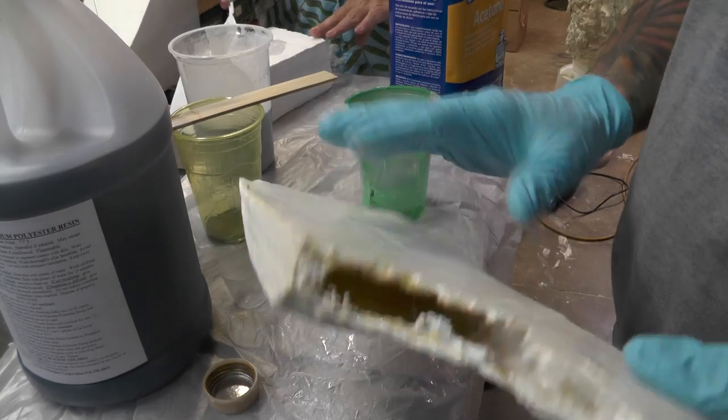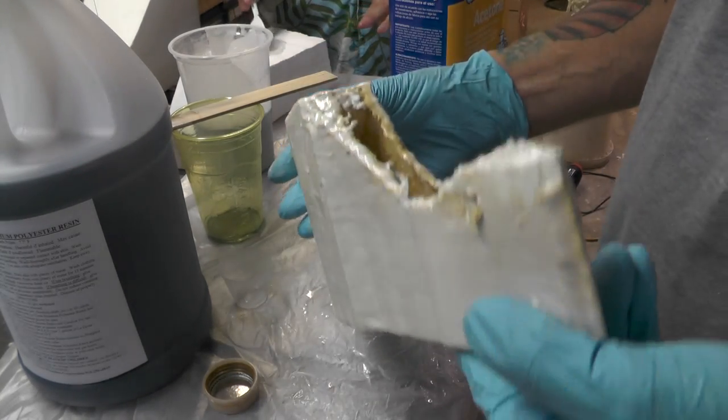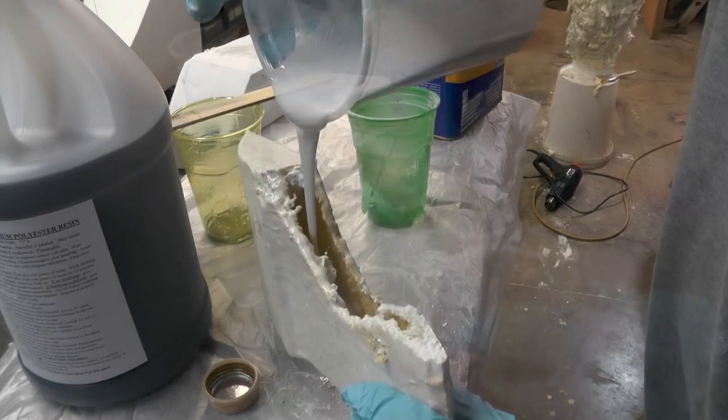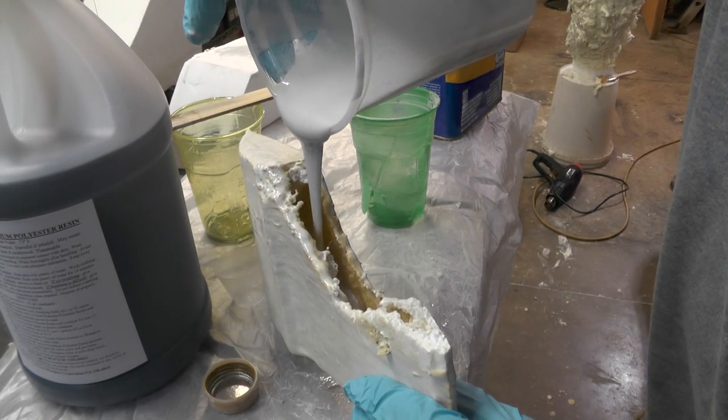Acetone softens it, but... I think with the foam around the casting now, I think we're going to be OK. We're going to figure it out here. It's going to get hot, so I want to see...